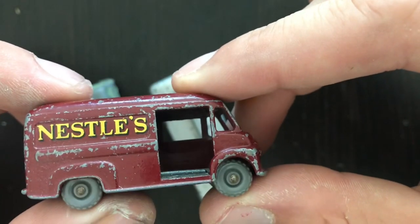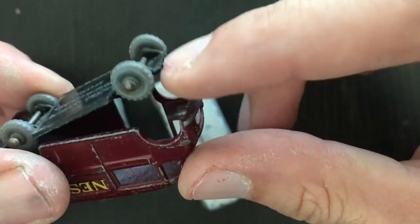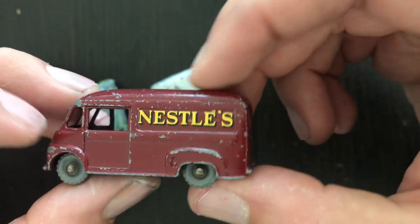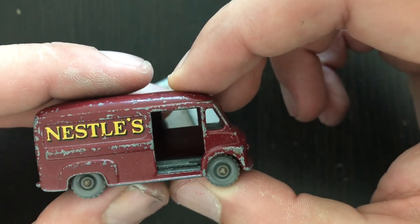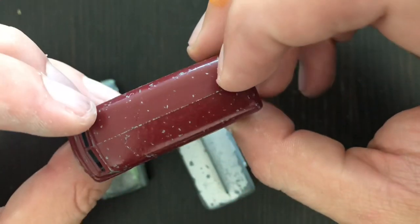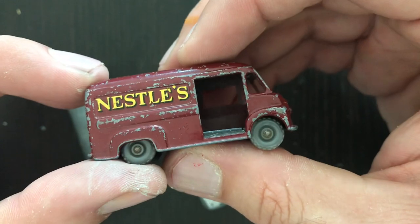And then last, I've got the Comer — I think it's a Comer Nestlé's van. Also an early Series A Matchbox model. You can see the base is already pretty loose on it. The decals aren't bad, and this one might be a candidate for what I like to call a sympathetic restoration. Obviously it's got significant paint wear, nicks, chips, scratches, but I might see what we can do to work with as much of this original model as possible.